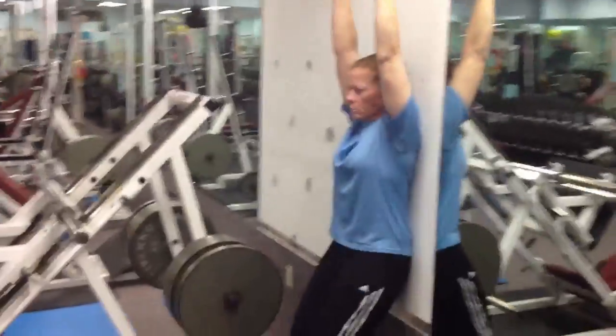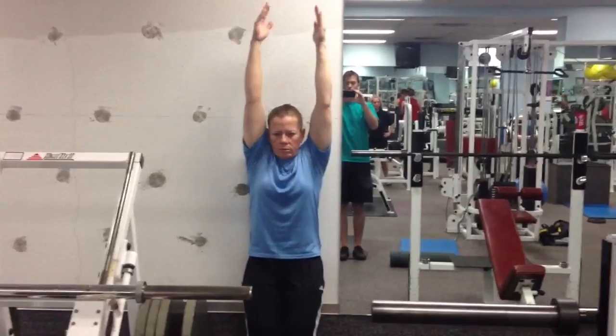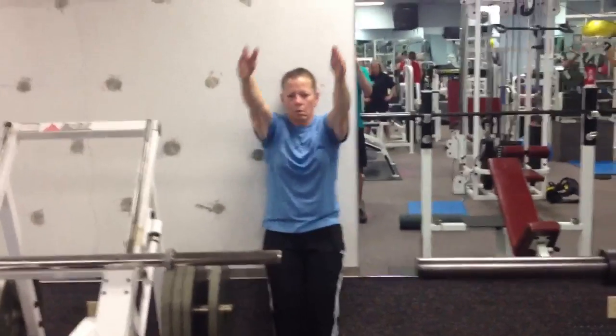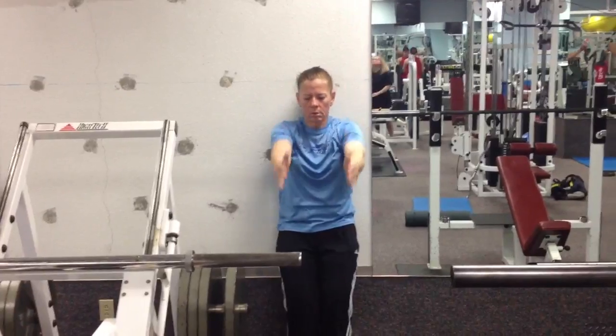We're also making sure at the top we get a nice shrug. You can go a little bit quicker, Vaughn. Trying to make sure we get those shoulders up into the ears every time. So first thing is the back is flat, second thing is shoulders into the ears.